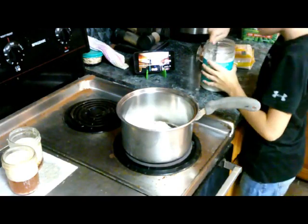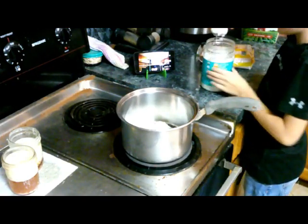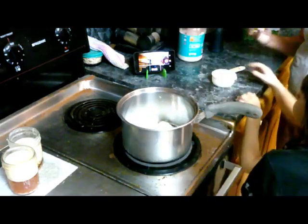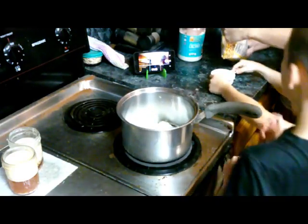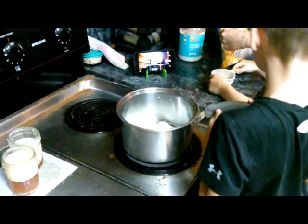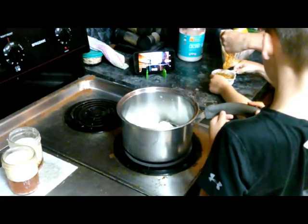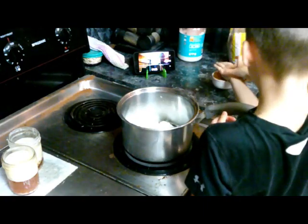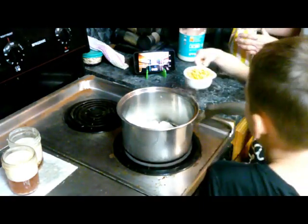Now we have the popcorn in. Okay. Whoa — way too much, Mom. Let's flatten this out. Nope, it's fine, and pour that in.